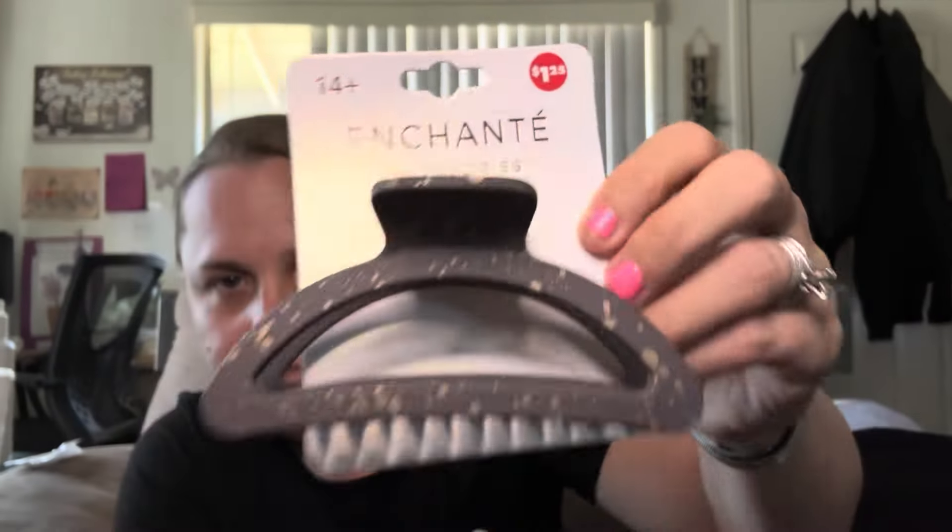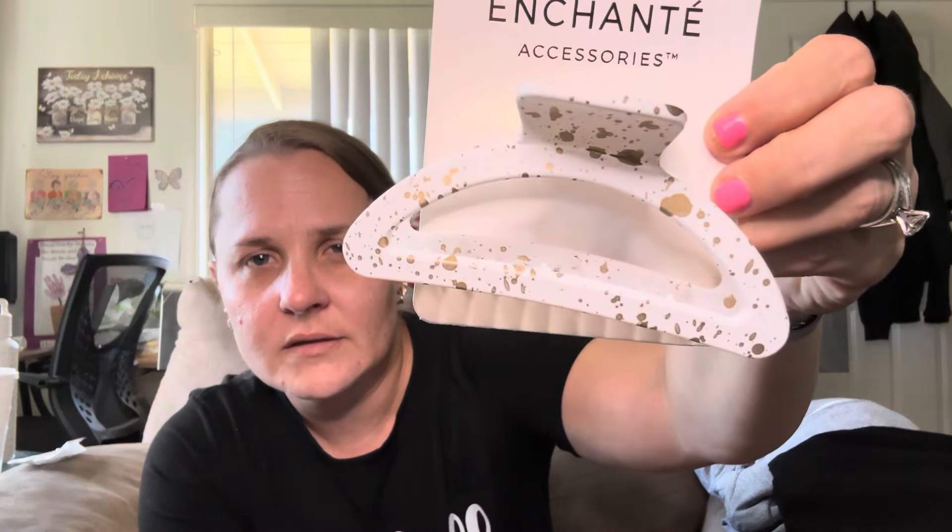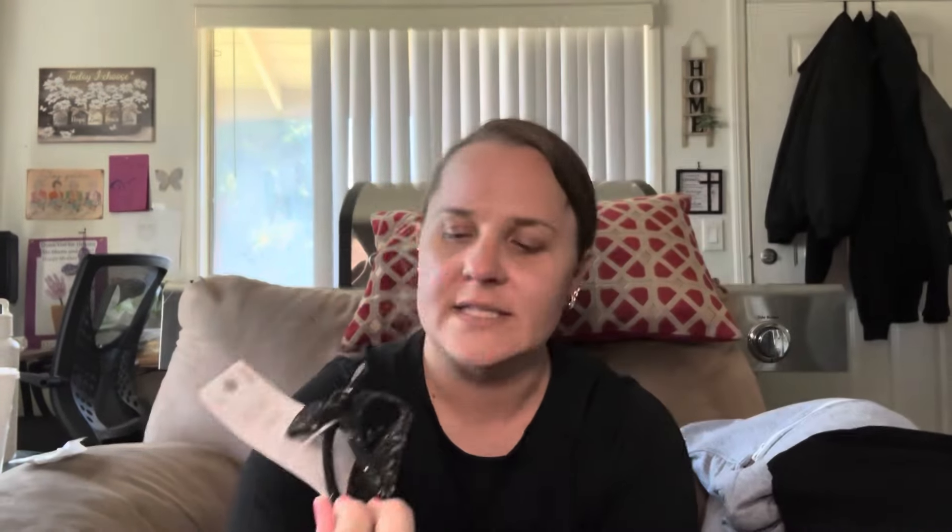Okay so now we're going to do Dollar Tree. First thing is I did get this basket — I got this for Malachi because he likes to carry things around. Within the basket I have a few new hair accessories by Enchante — hair claw clips, $1.25. I thought they were super cute, their shape is really cute, really good grip with some gold speckles. I got the brownish color, the white one, and the black one with silver speckles.